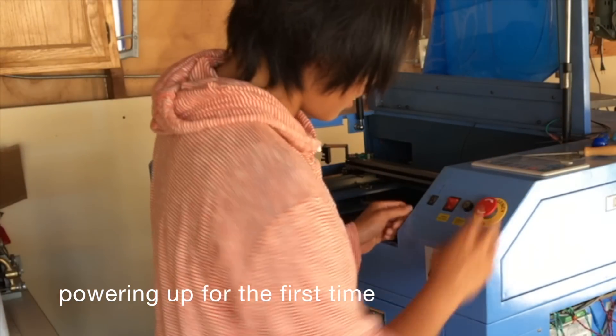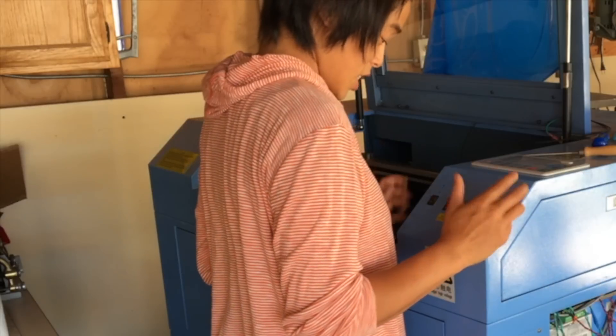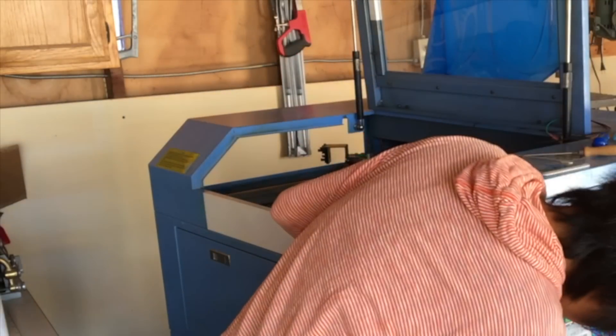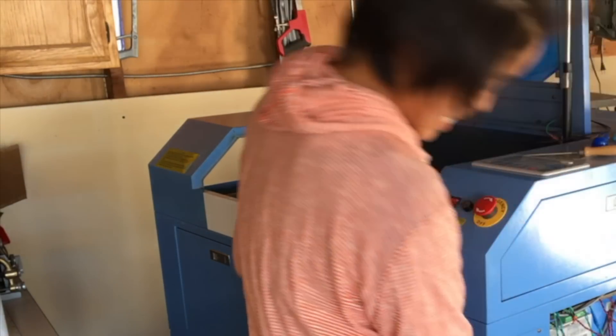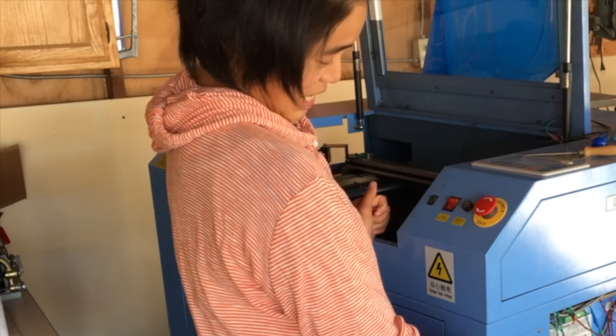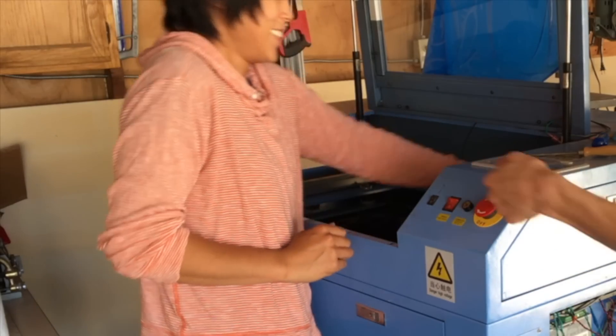We're plugged in — flip that switch. That was already on. Ready?